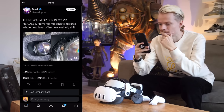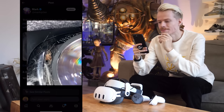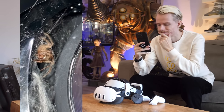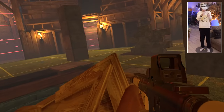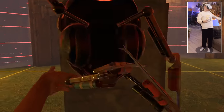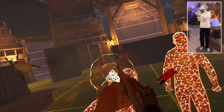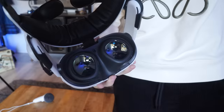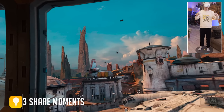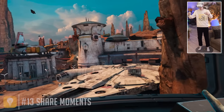This might sound ridiculous, but there have been folks out there who found spiders in their headsets — the most famous example being YouTuber Markiplier. As long as you don't live in Australia, I don't think you have to worry about a spider eating your eyeballs, but I would still check every nook and cranny of your headset just to make sure.